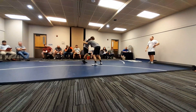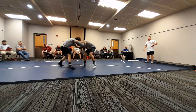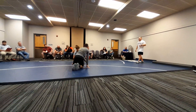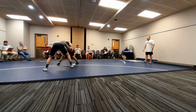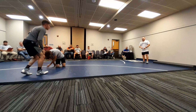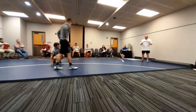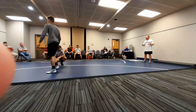Clear ties. Good. Good job. Nice. All right. Front headlock. Clear. Clear out tie. Push pull. All right. Do you guys have any questions so far? Anything you would add?